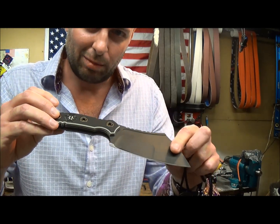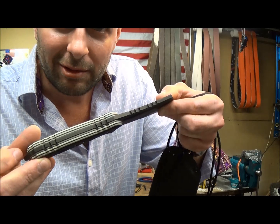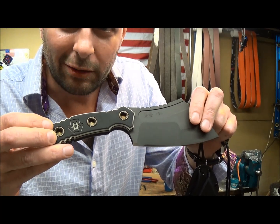Handles are three layer black, gray, and white G10. Got some nice attractive racing stripe action going on here. And then we have the ERA3 logo machined into the handles themselves.